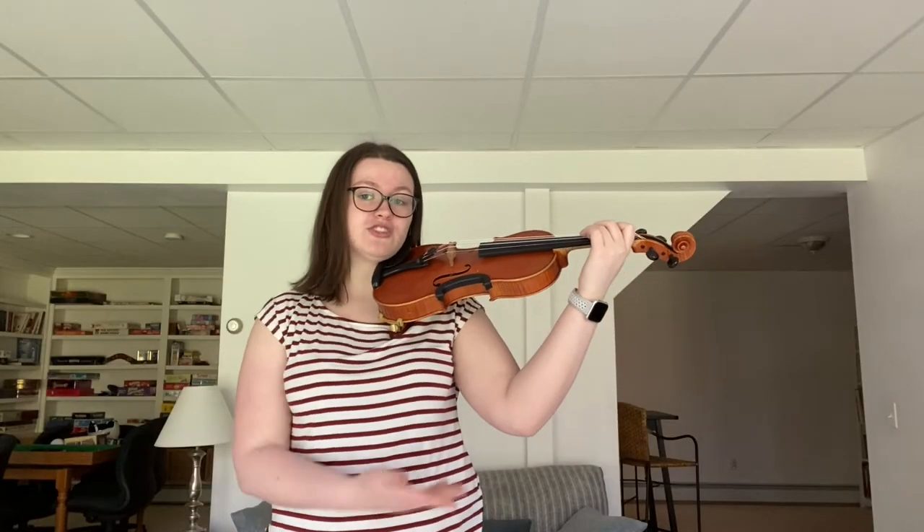When you're sure that your posture is set and you're very relaxed, now you're ready to start working on your vibrato. But actually, we're going to start by putting our instruments down. Before we can try to put the motion on our instrument, we should make sure we know how to do the motion.